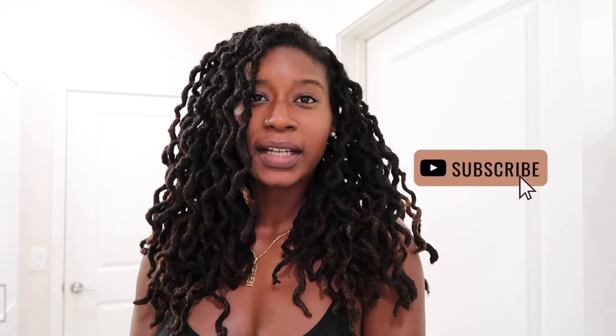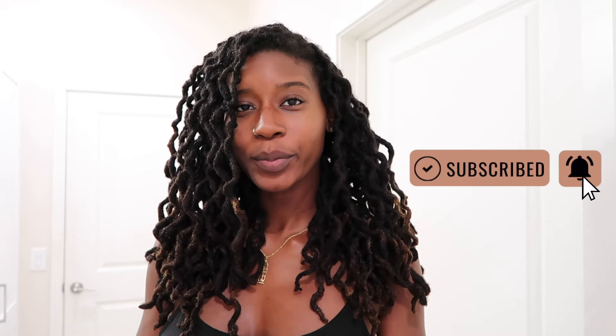Hey y'all, what is up? Welcome back, it is me Rachel. In today's video I'm going to be washing my hair and showing you all what I do for wash day. Before we get into the video, make sure you guys are subscribed to my channel, and if you like the video make sure you like, comment, and share with everybody you know.